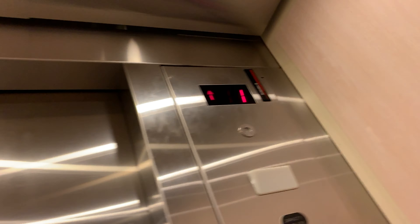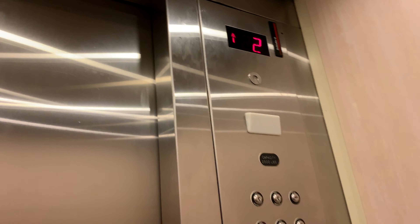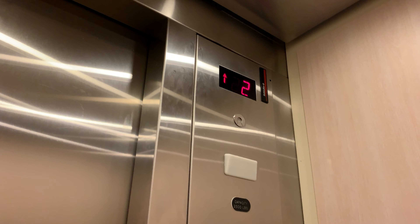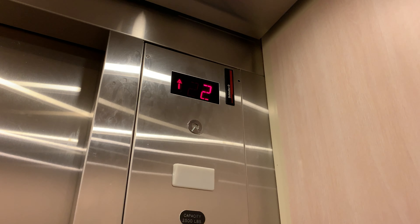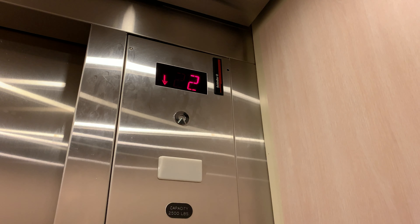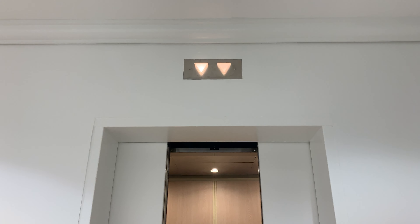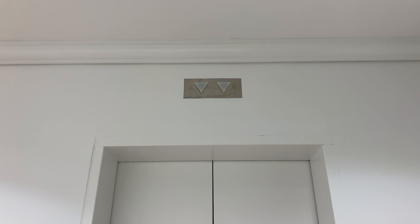Uh-oh, exposed door interlock. Here we are. There's the motor. And there it goes. And that's it.